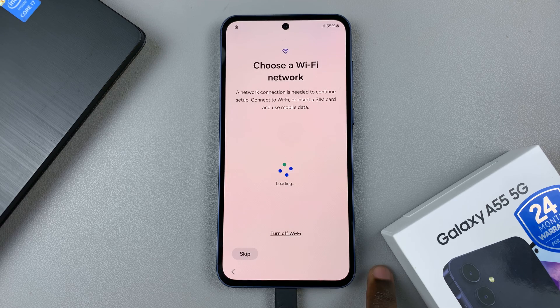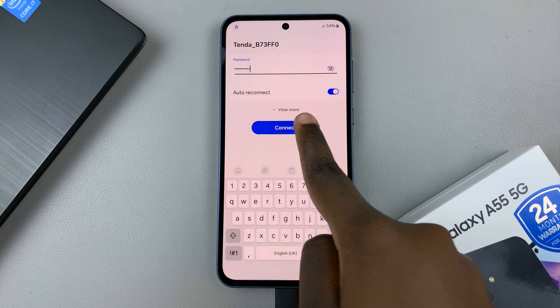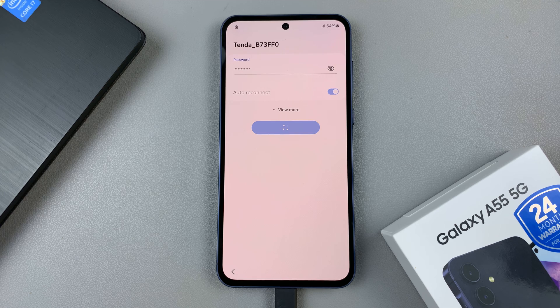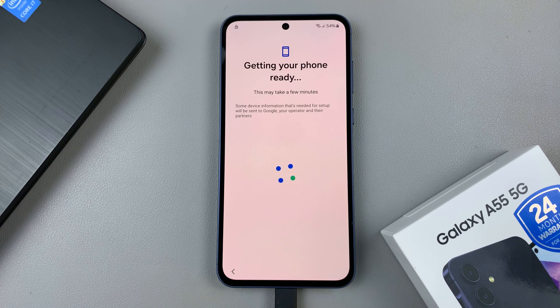Once the device has restarted, connect to a Wi-Fi network, then wait for your device to get ready.